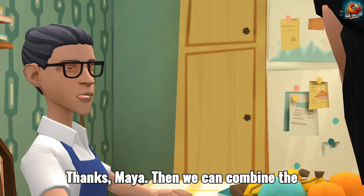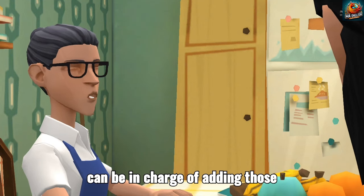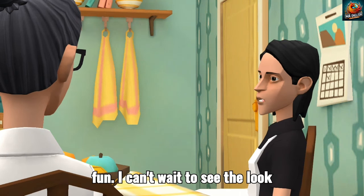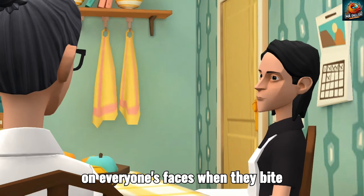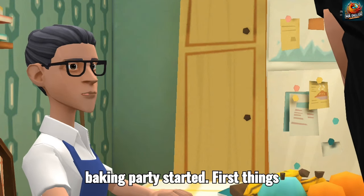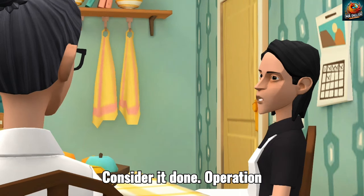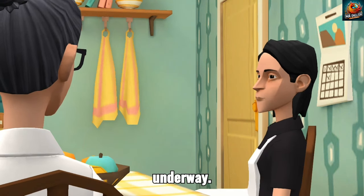Thanks, Maya. Then we can combine the wet and dry ingredients together, and you can be in charge of adding those delicious raisins and white chocolate chips. Deal. This is going to be so much fun. I can't wait to see the look on everyone's faces when they bite into these cookies. Me neither. All right, let's get this baking party started. First things first, preheat the oven to 375 degrees Fahrenheit. Consider it done. Operation Prize-Winning Cookies is officially underway.